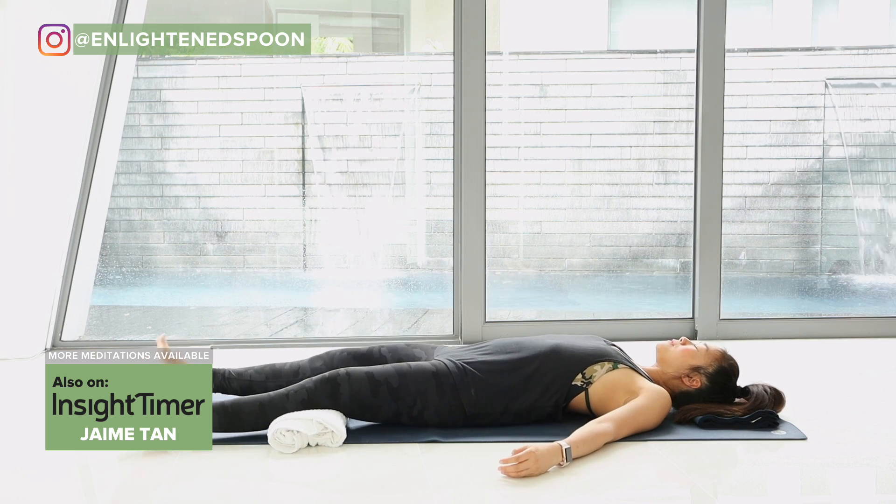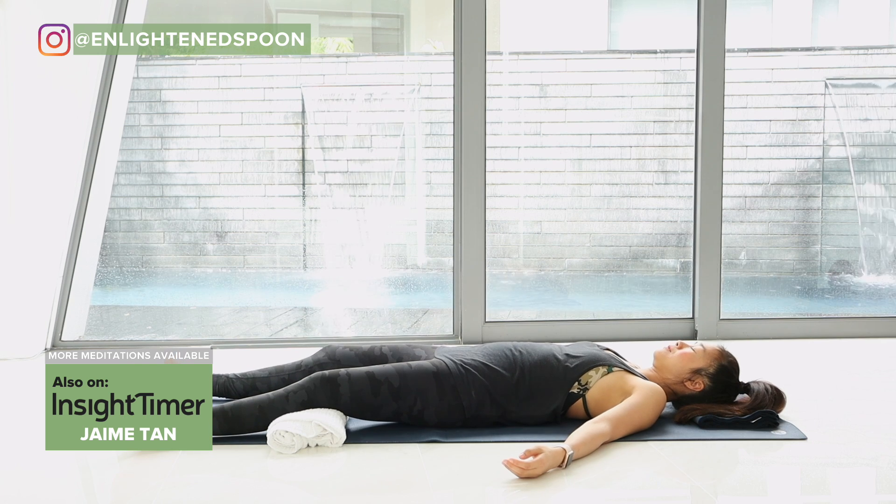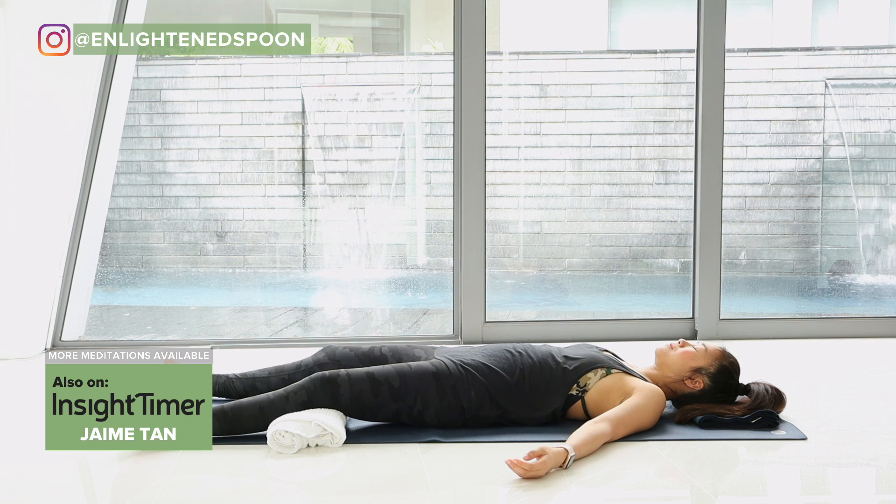And then whenever you're ready, allow the mind to wander. And then slowly bring attention to focus on your breath. Let's set the intention to allow your mind and body to fall into a deep relaxation.